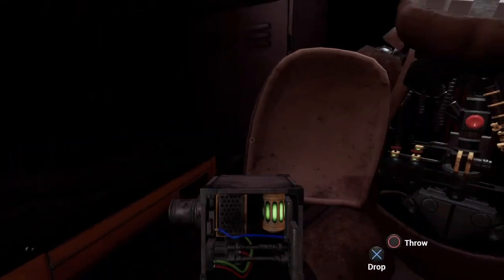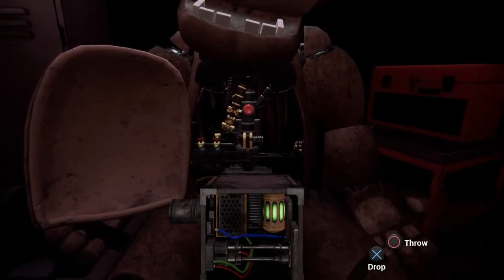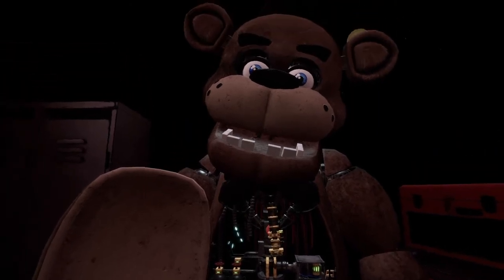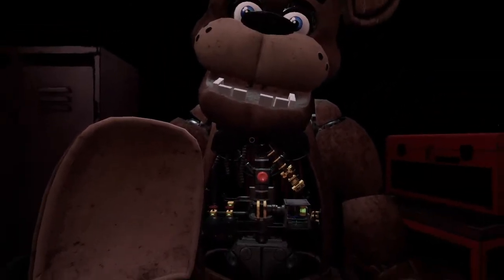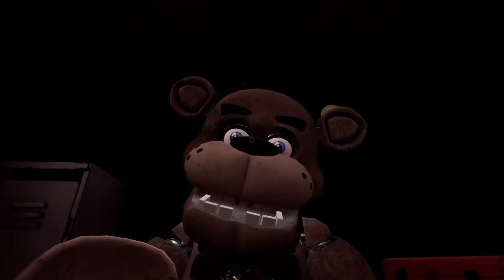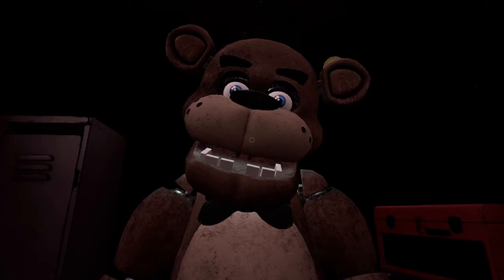Oh no, you seem to have mishandled Freddy's music box. This is not good. A replacement may be found on the work table. Crisis averted. To close Freddy's chest cavity, press the large black button on the center of Freddy's face. That concludes your time at Parts and Service. Your pay will be docked accordingly.